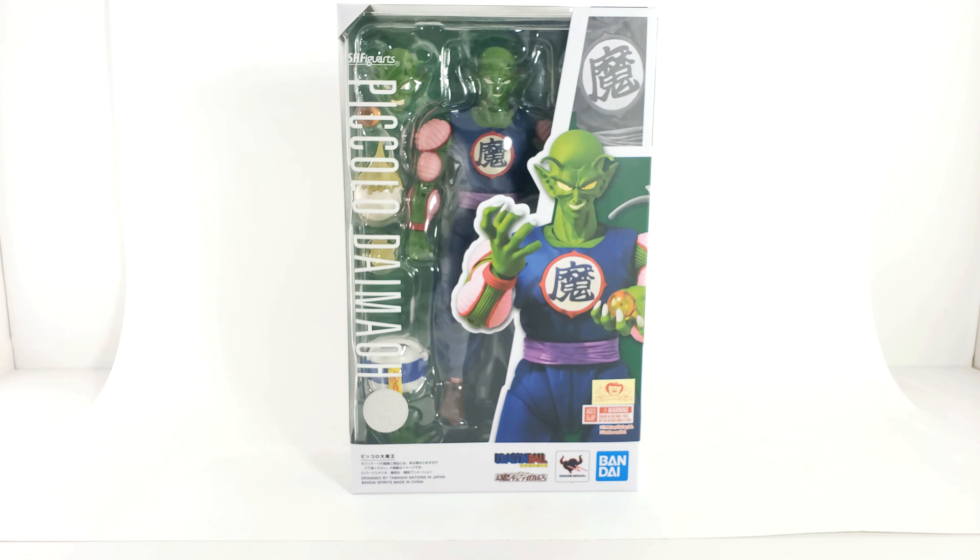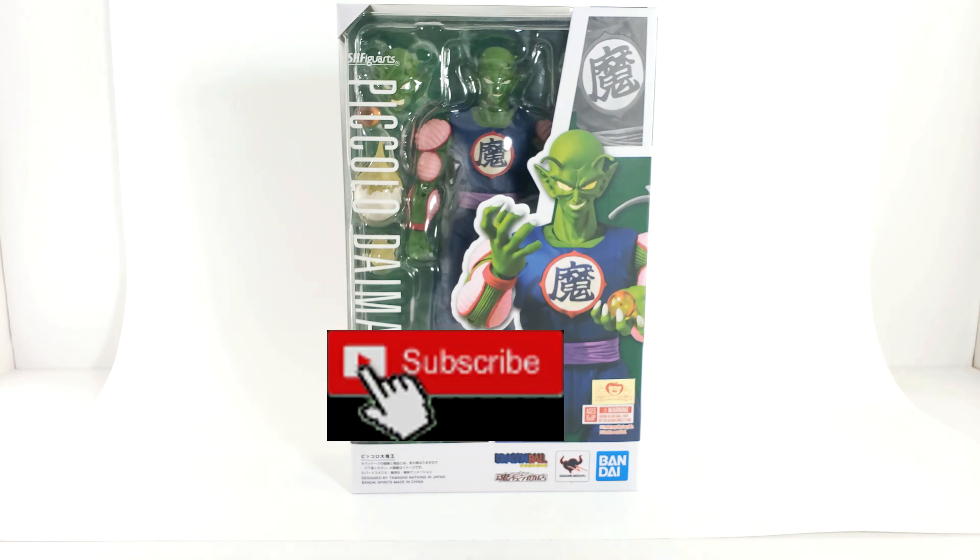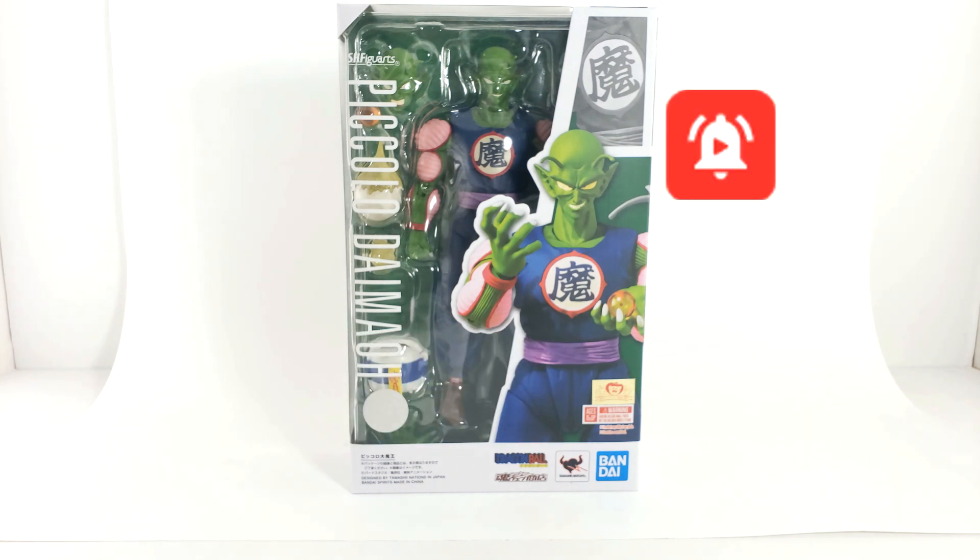Demon King Piccolo. This is a web exclusive that you could get because it does have some accessories you can't get from the initial release. We'll go over those in the rest of the review, but let's not forget guys to like this video. We want to get to a hundred likes, subscribe, and also hit the bell icon so you won't miss any new videos or content. So without further ado, let's take a gander at this fantastic figure from SH Figuarts.